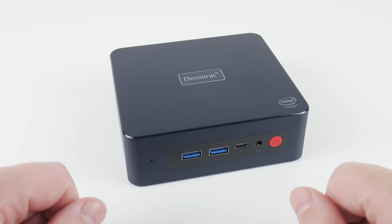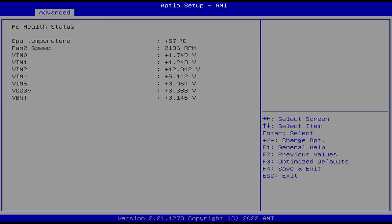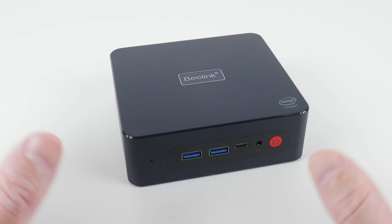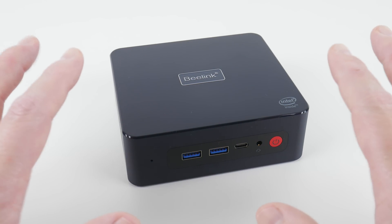The machine is extremely quiet. It doesn't have any CPU fan sensors exposed in Windows, but in the BIOS we can see a reading of just over 2,000 RPM. I found this machine to be basically inaudible. I appreciate that Beelink sacrificed higher temperatures for less noise.